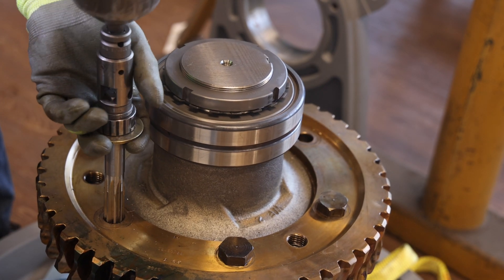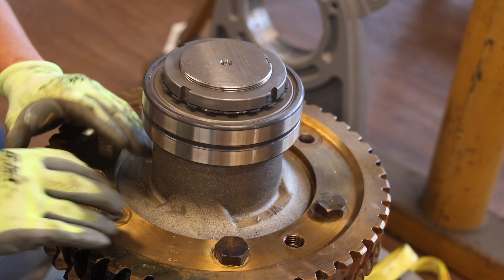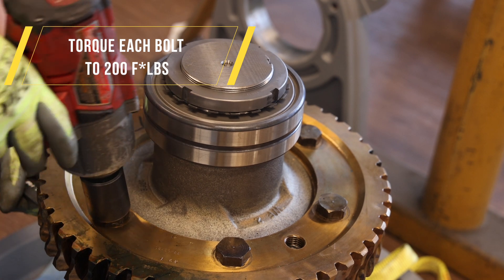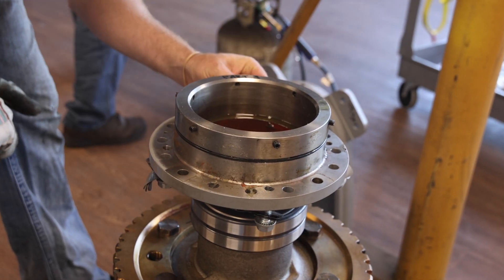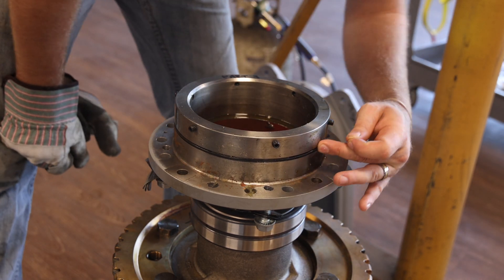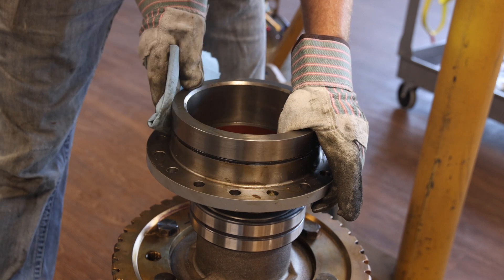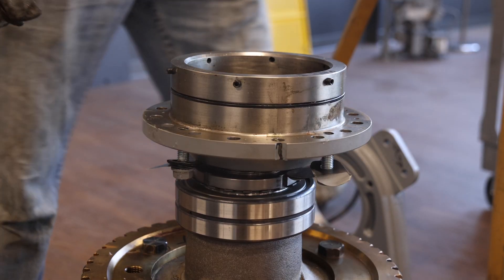Next, remove the two temporary bolts, and ream the remaining two holes. After reaming the holes, be sure to clean the gear and remove any burrs which may have been generated during the reaming process. Now install the remaining two body bolts and nuts using the impact driver. Next, inspect and clean the inner bore and outer diameter of both eccentrics. Verify that the O-ring on both eccentrics is not damaged. If the O-ring is damaged, remove and replace it with a new O-ring, which is supplied in the retrofit kit.